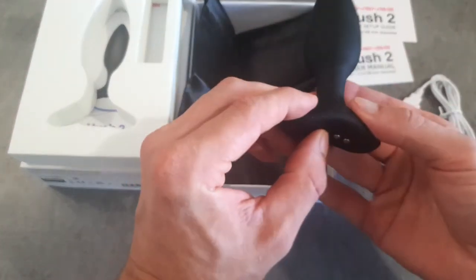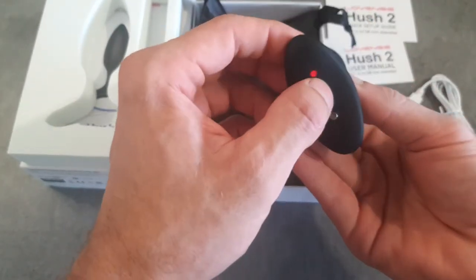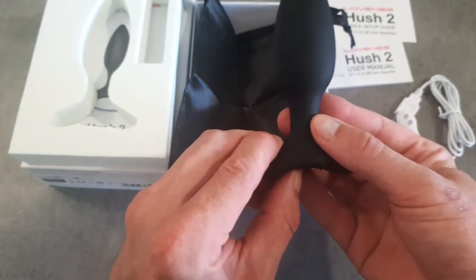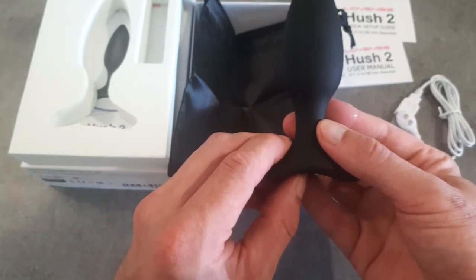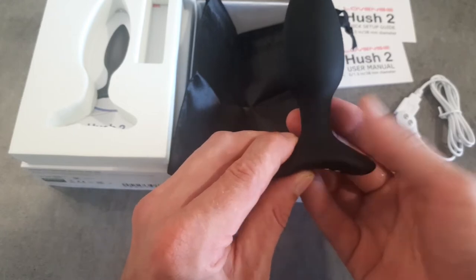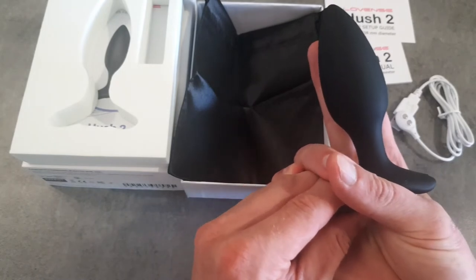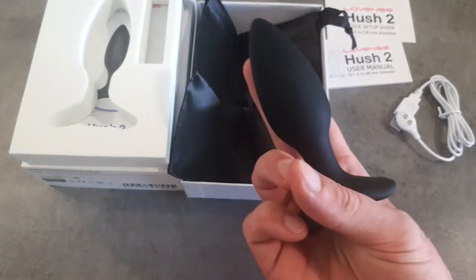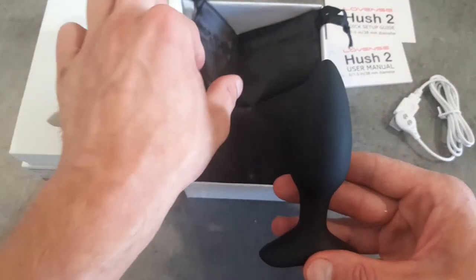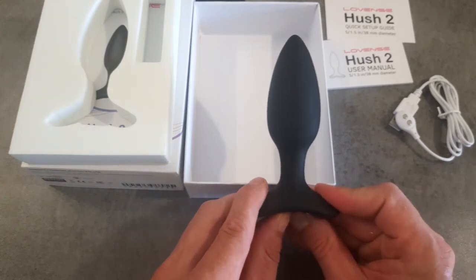As you can see, the toy has a nice low-profile base. To turn on the toy, all you need to do is hold the button down and wait for the red light to start flashing. To use the toy as a freestanding unit, all you need to do is push the power button repeatedly — this will shuffle through the preset patterns loaded onto the toy. I bought the 1.5-inch Hush 2, which is about two fingers in diameter. Lovense do sell three other sizes — one smaller and two larger. To turn the toy off once you've finished, all you need to do is hold down the on/off button.